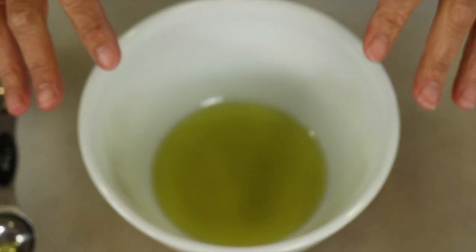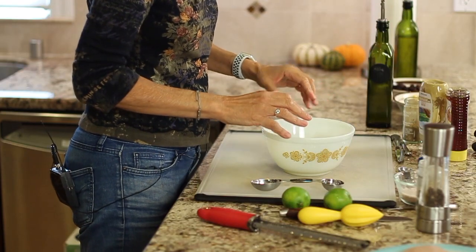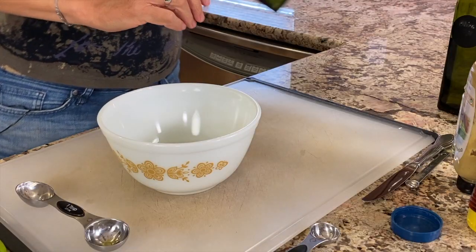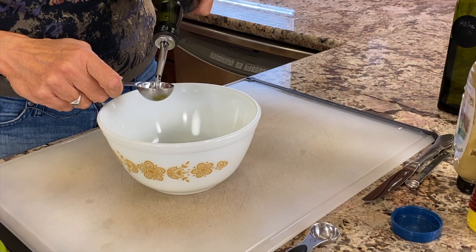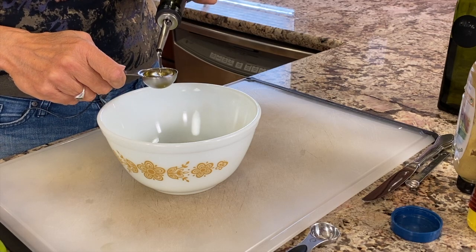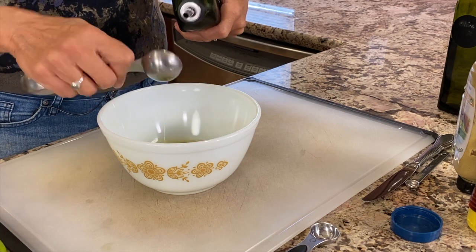We're going to start our recipe by making our dressing first, that way it's already put together and ready to go — we want to just toss everything into a bowl. After that we'll cook our chicken. In this bowl I have some olive oil and to that I'm going to add some avocado oil. You could use all olive oil if you wish or even all avocado oil, but those are the two I recommend.